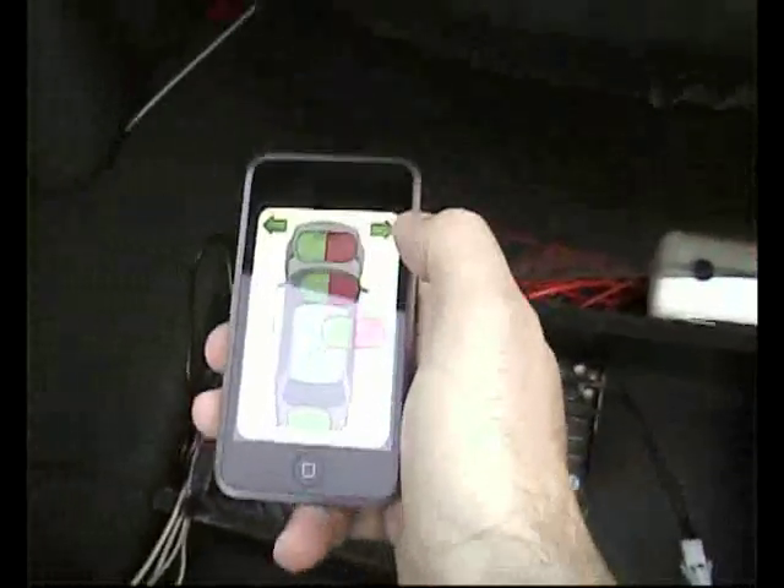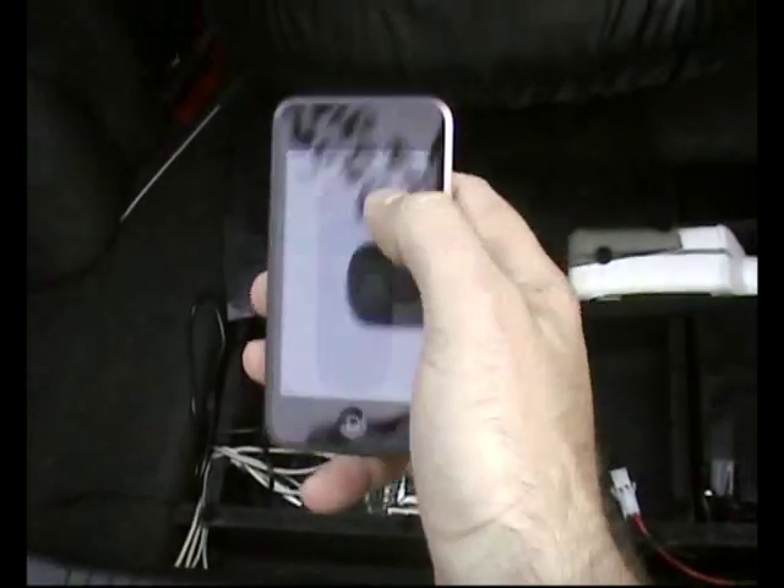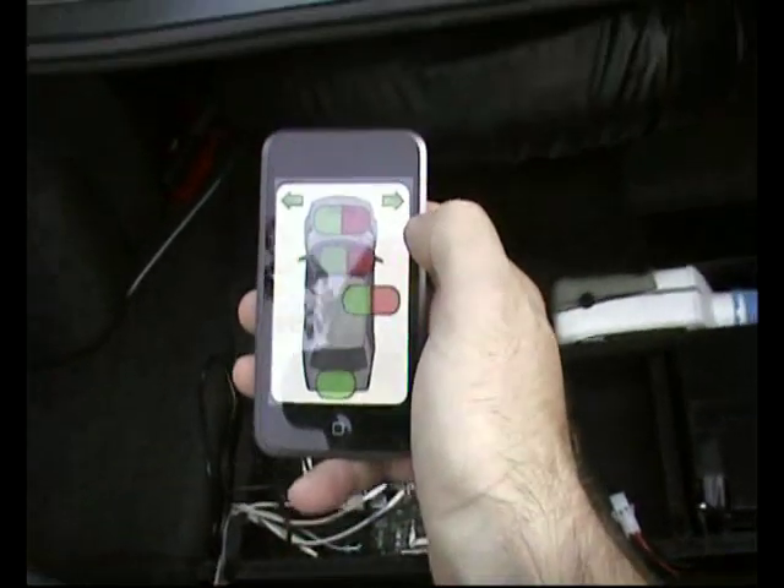There's nothing special about this particular iPod except that it's running the SoPod full-screen browser. This is just a web application, so I could be accessing this from anywhere.